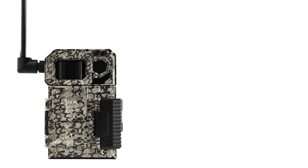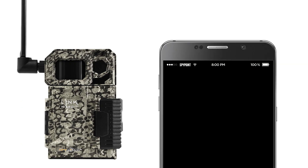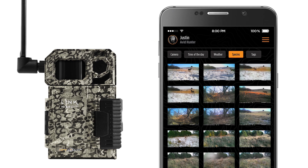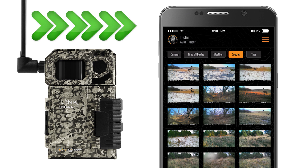The first thing to understand when choosing a SpyPoint cellular scouting device is that your personal cell phone service provider is not a factor. Your devices are not connected to your cellular plan or phone directly. They communicate via the SpyPoint app, so it doesn't matter what service you have — you can select the carrier model that's best for you.